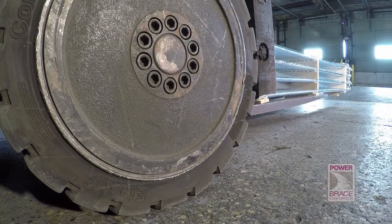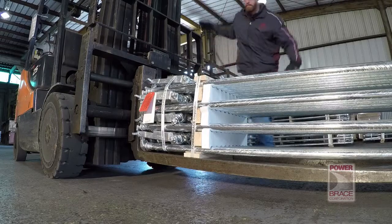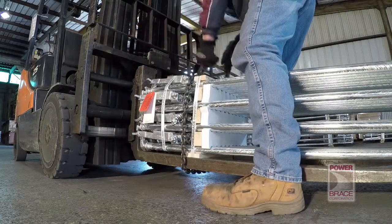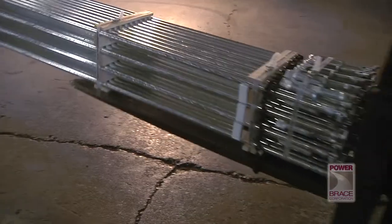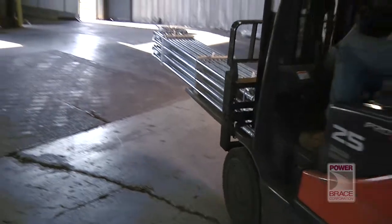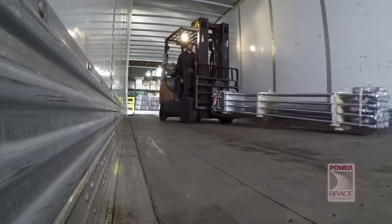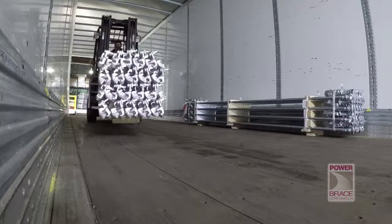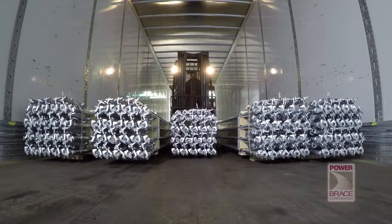Five-foot forks also make lifting the bundle easier. If your forklift does not have five-foot forks, the forks will not reach the center wood support and movement of the bundles will require the use of a chain as shown here. Once the lock rods are secure on the forklift, it's time to load them on the trailer. The first bundle of lock rods to be loaded are stacked along the side walls of the trailer so that the forklift can be used to position them close to each wall.